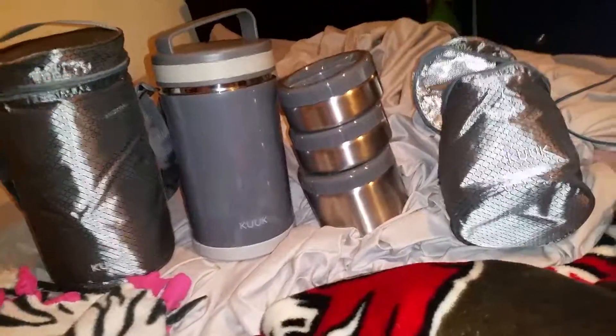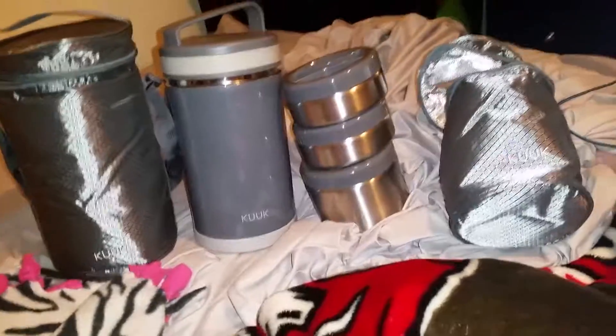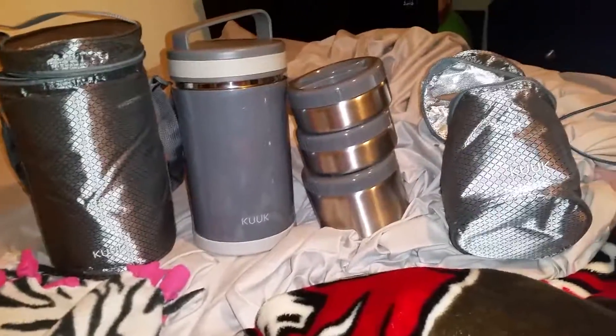And yeah, this is my review on this three compartment lunchbox. I will leave a link below where you can purchase it. Talk to you guys later, bye!